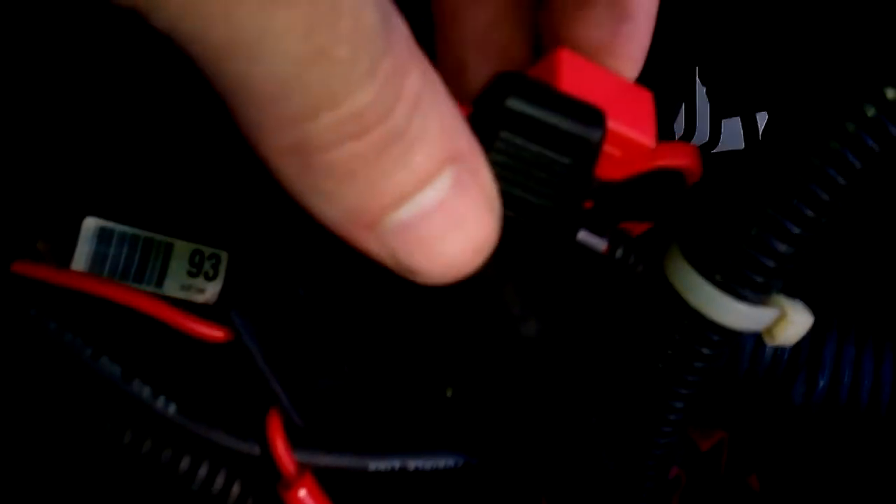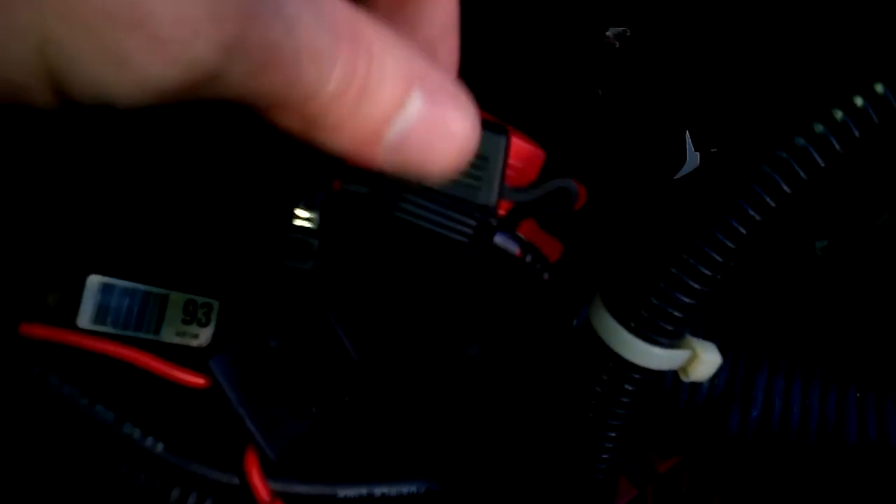Right here are my fuses for my LPG tech system. The ground is grounded right here to the body ground or the engine ground. Coming up here to the injectors, I'll remove the cover.